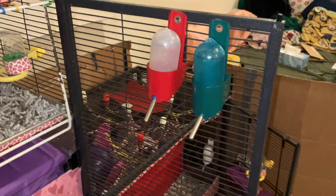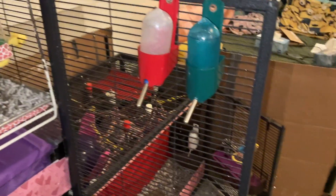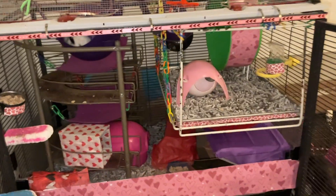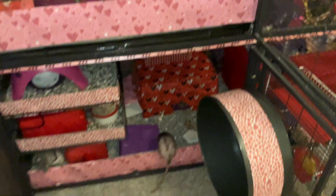Over here we have two water bottles. These are 4-ounce Oasis water bottles, and the rats really like these. So that's pretty much it for this top unit here. Let's go ahead and look at some of the bottom units.